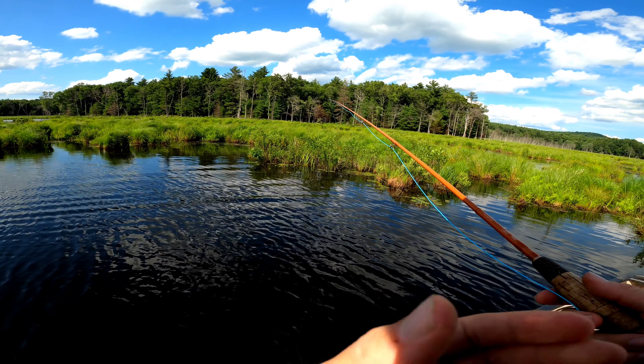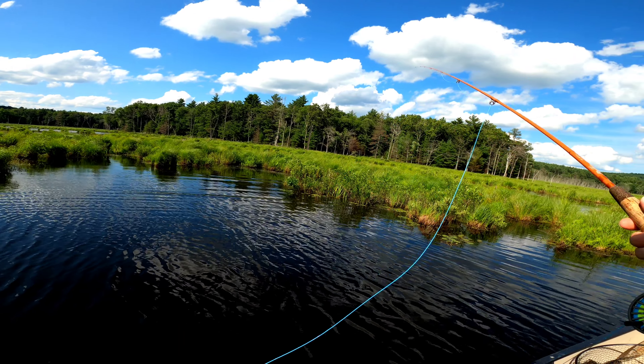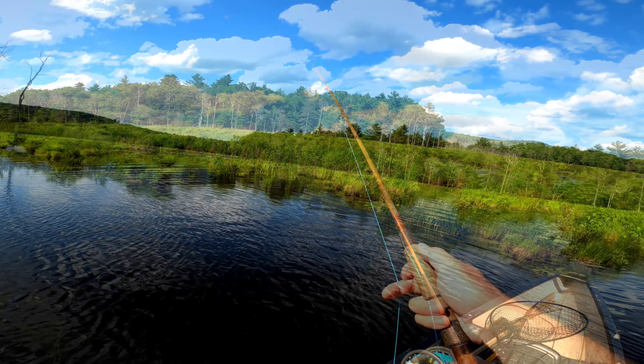Oh my gosh — I'm just standing up and there's a bluegill right here in the water trying to take it as I'm just standing up. I think this is gonna work out just fine.